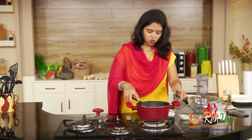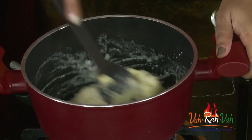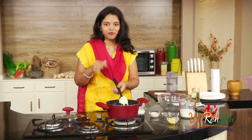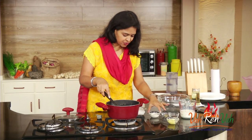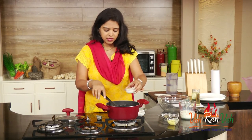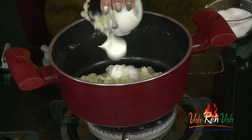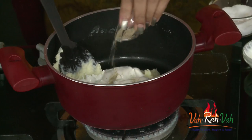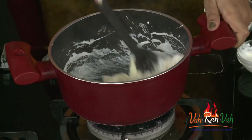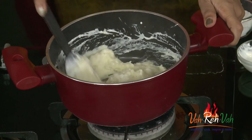Just mix it nicely until you get a nice smooth texture. Our potato is now nice and smooth. Now we're going to add the cream. Always be careful — don't add too much salt, because we're going to have this with some nice barbecue sauce. Add the cream, a little bit of white pepper powder, and some nutmeg. Mix it nicely and switch off the flame. Our mashed potato is ready to serve!